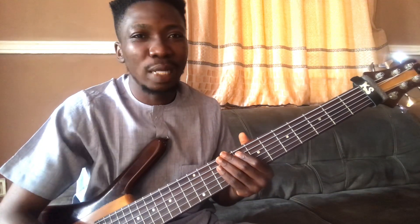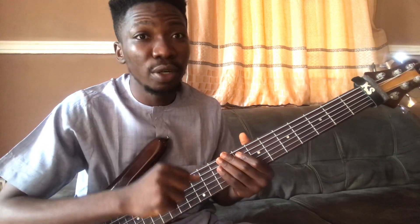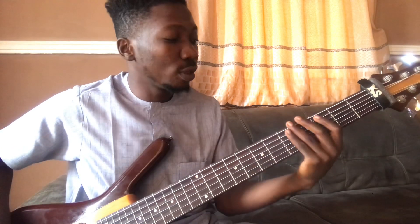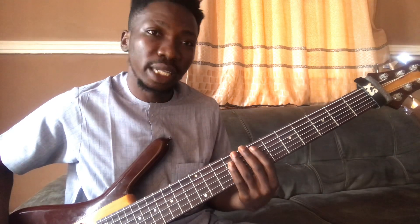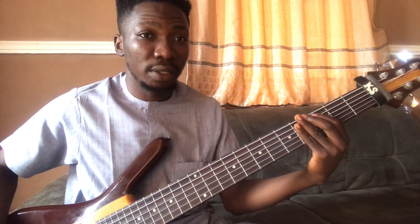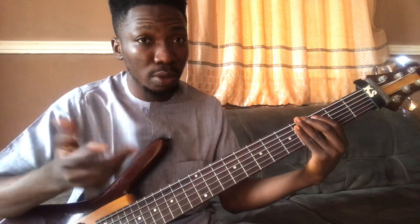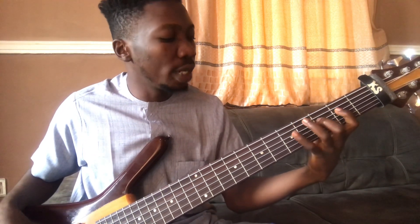Hey guys, what's up. Today I'm just gonna show you a deeper dive on how to conquer modes. I have an exercise I'm gonna give you and I would like you to work with the metronome — it's gonna go a long way for you to understand modes. The exercise is very simple: it's just your one, four, two, five, three, six, four, seven, and your one. Play it first as the Ionian, then as other modes.